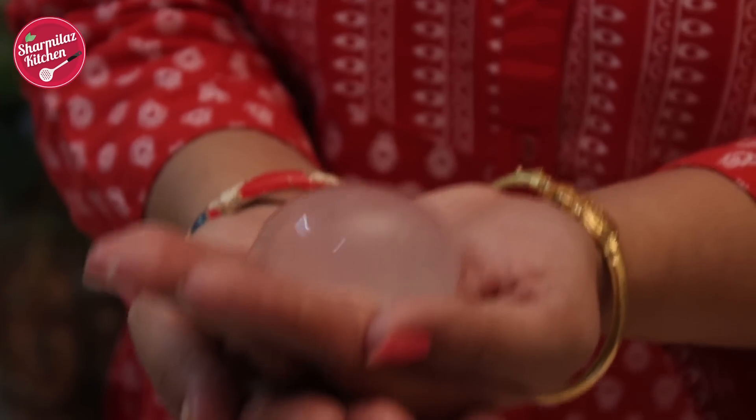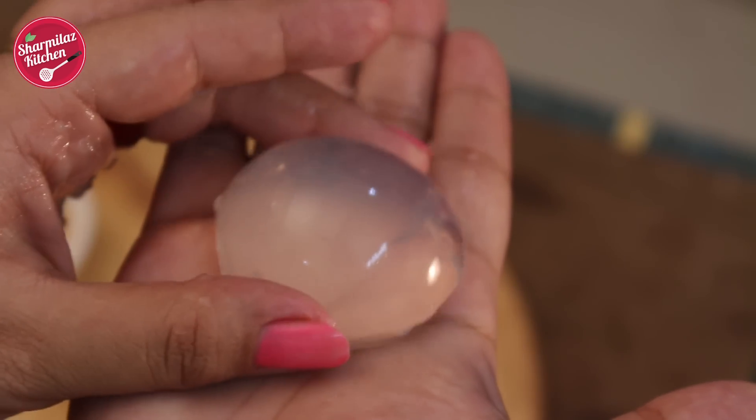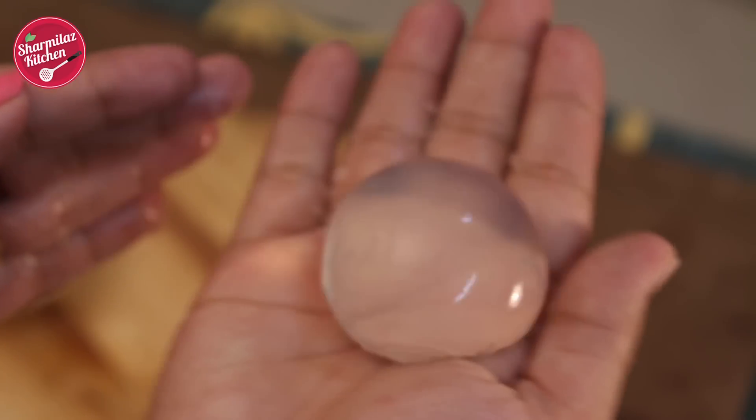And here is the plain raindrop cake — the original one. If you try the plain raindrop cake it will taste like water only. In terms of cake it's really bland.